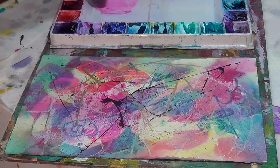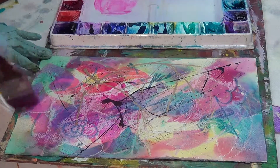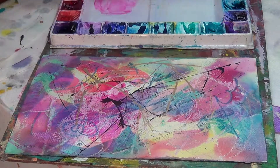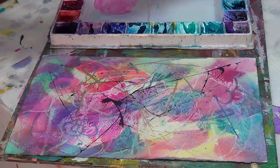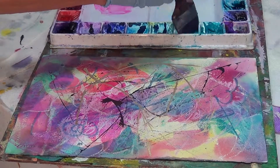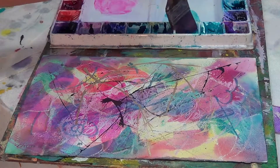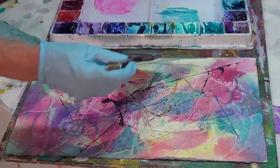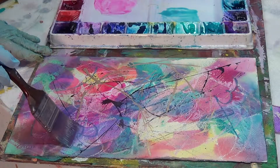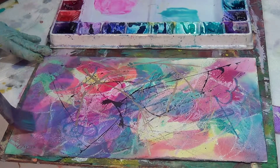There are other things under there that are resist techniques too, but I just wanted to demonstrate the beauty that you can get by doing that. Now we can also add another color — one of my favorites, cobalt turquoise. I'm only doing it on this side because the next demonstration is going to be on what happens when you use your acrylics.